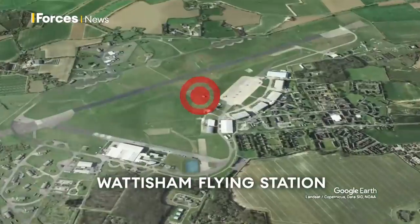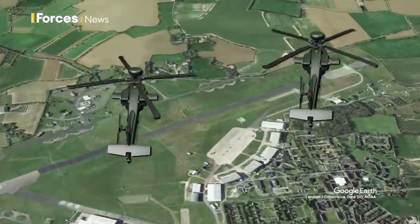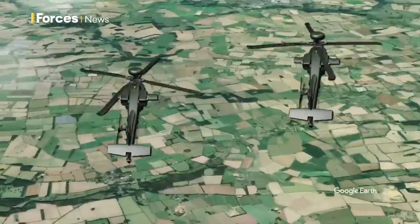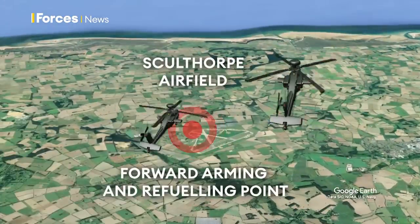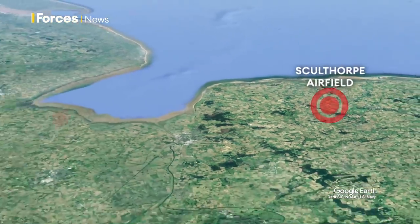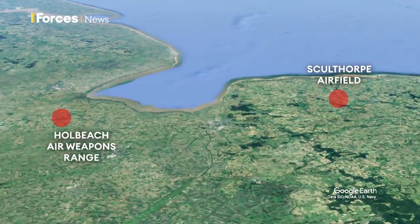The Apaches take off from the squadron's home at Watersham, but because they are forbidden to fly over urban areas with weapons on board, they must first touch down at an abandoned airfield acting as the Forward Arming and Refueling Point, or FARP, and for the past three weeks, home to the ground crew.